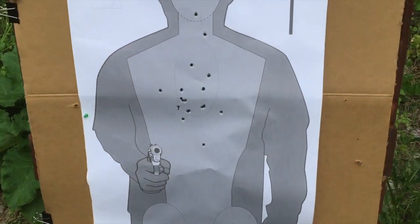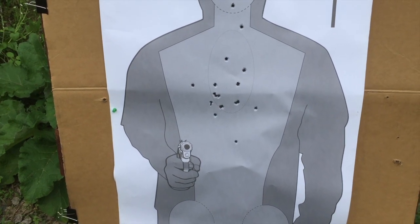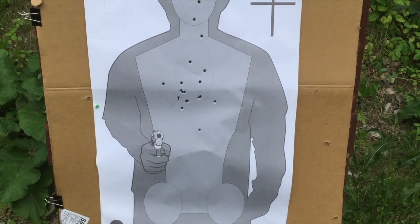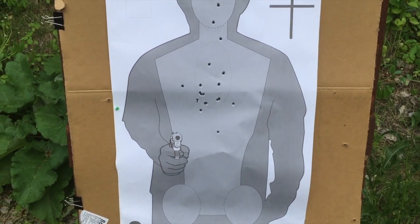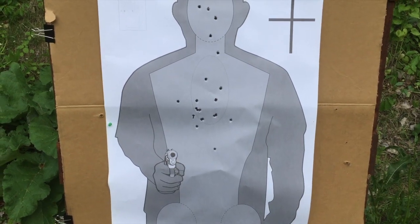There's our last look at the target. All those double taps stayed center chest without any problem whatsoever. That full grip profile gives a good deal of controllability with the two-and-a-half inch Combat Magnum, and its inherent accuracy and trigger don't hurt matters either.